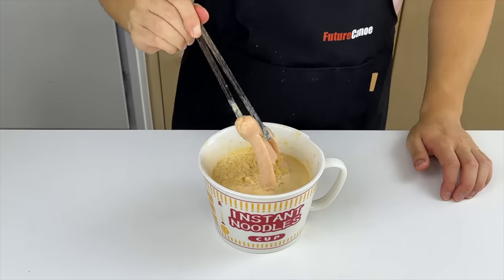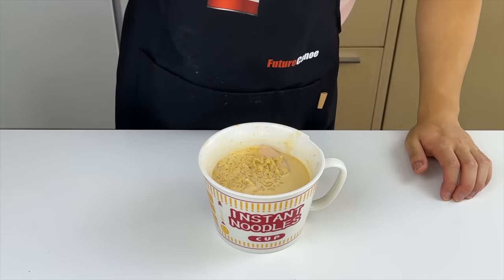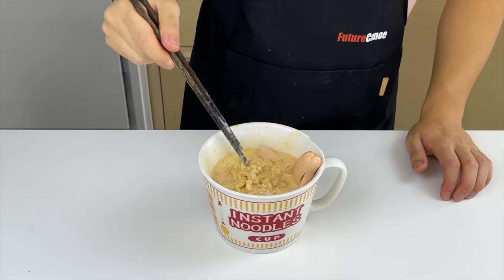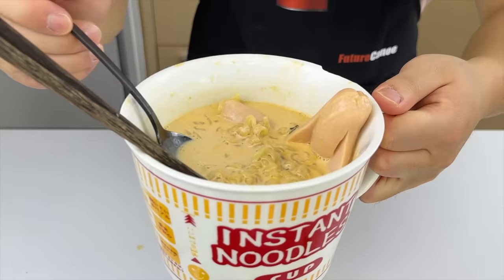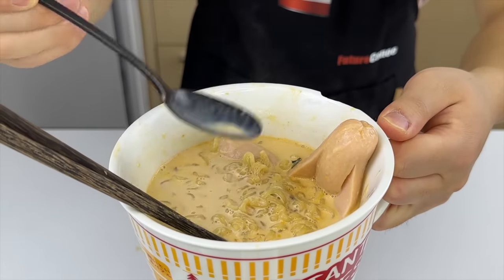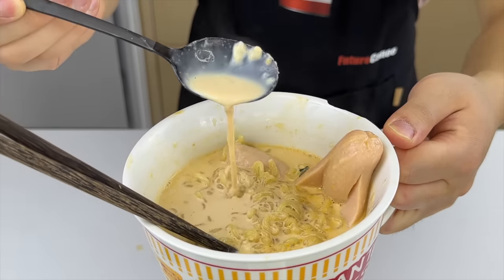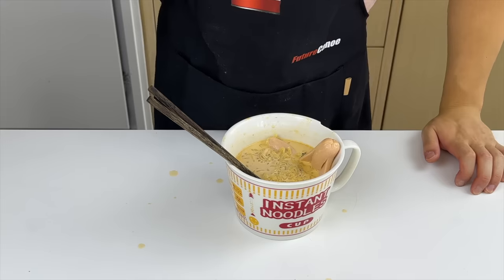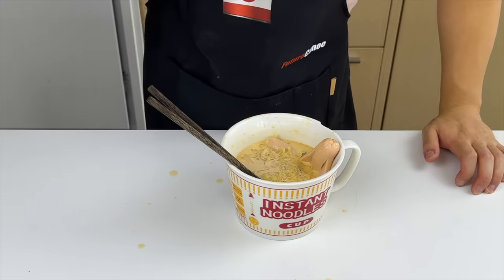Usually when you eat Shin Ramen, it kind of tastes like noodles in spicy water, and this recipe offers that richness it's been lacking. It's probably better to eat this recipe in the winter. The broth got really thick and creamy — kind of reminds me of a bone-based broth. Taste-wise, I'm gonna give it 8 out of 10. But overall I'm feeling a little sick right now. I can't tell if it's the expired milk or the pink sausage.